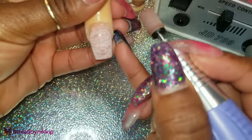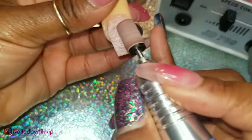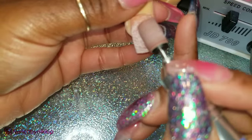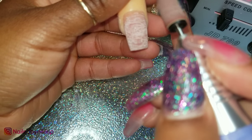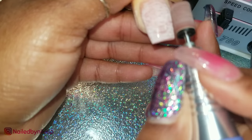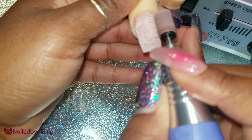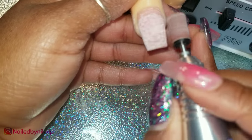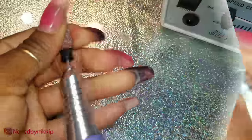Before I wrap this up, I just want to show you: when you are using a drill, you want to make sure you hold it like a pencil. It should fit comfortably in your hand and you want to use your pinky as a balancing finger — the book calls it a fulcrum finger. You're going to balance the pinky of your drill hand on the supporting hand, which is the hand supporting the nail, and that is going to help you balance and give you more stability when using the drill. I also like to rest my wrist or forearm on the table so there's not a lot of shaking, and my client feels more comfortable too.